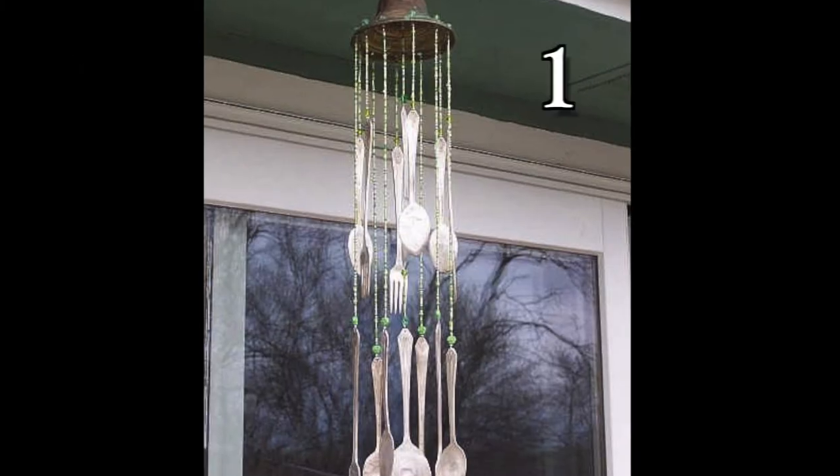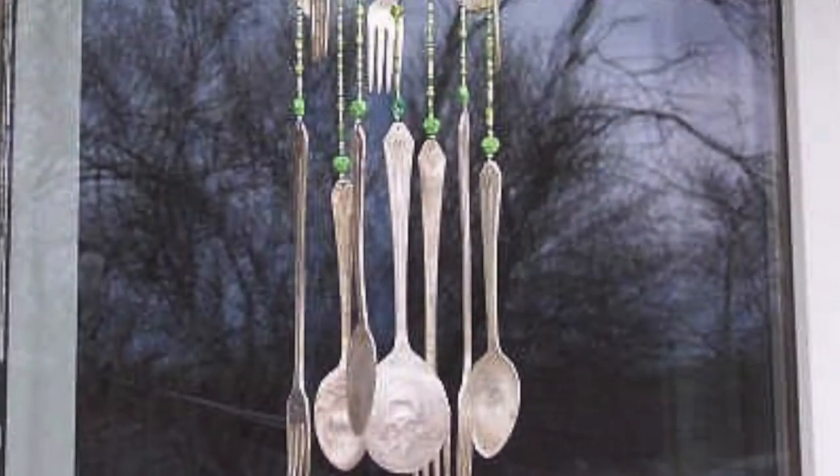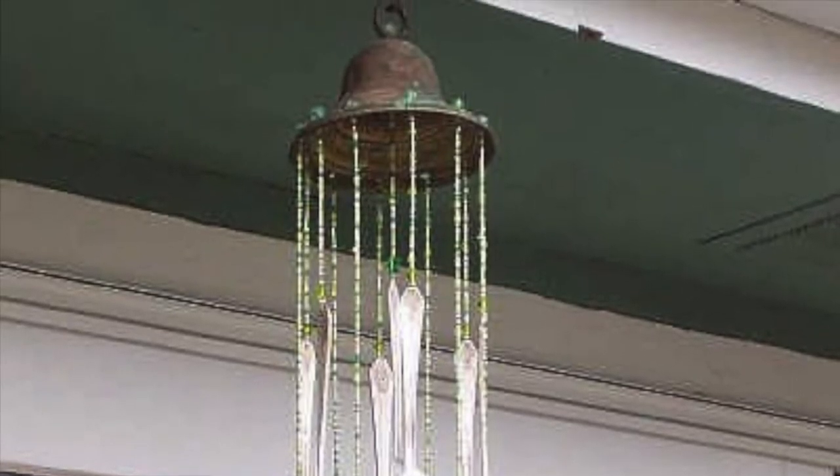Hello and welcome back to another list of awesome ideas. I found 25 different ideas to upcycle silverware and you'll be quite surprised at what these artists have created. Wait till you see the really unique and pretty jewelry.